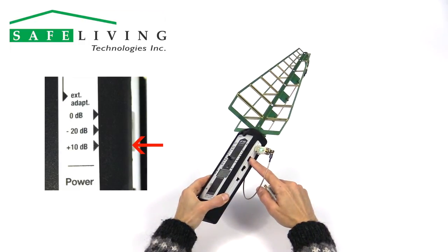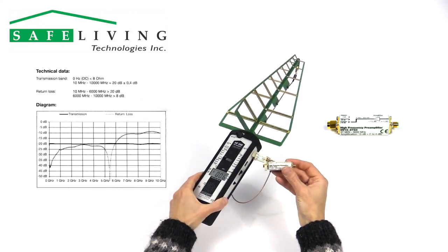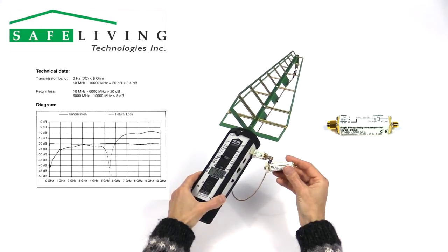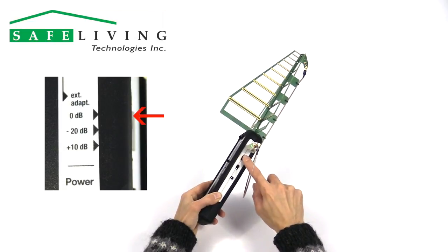This preamplifier can also be helpful to boost very weak audio signals from the meter to help identify and trace the source of weak radiation sources. Be sure to return the external adapter switch to the 0 dB position when removing the attenuator or preamplifier.